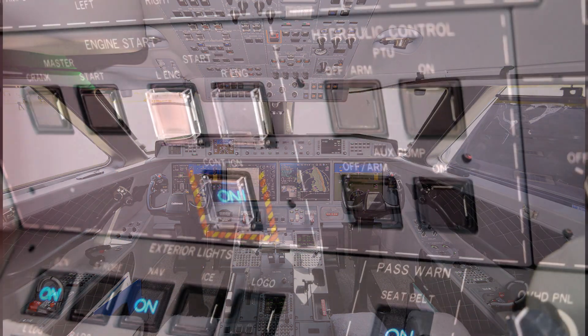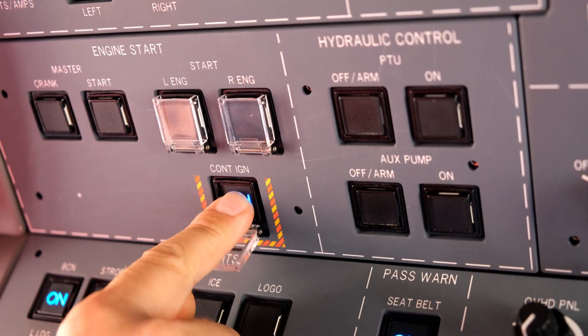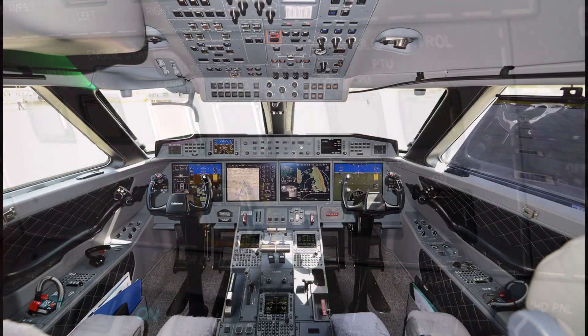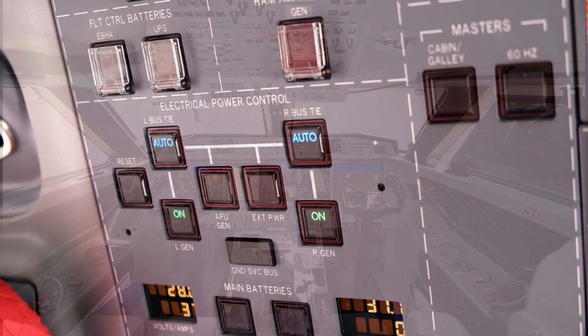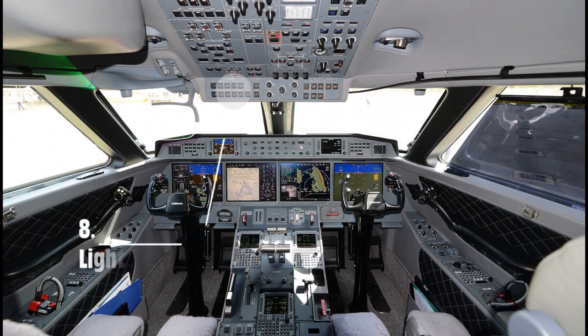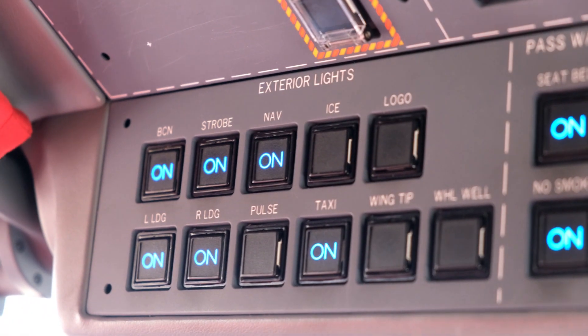Ignition off if used during landing. Verify APU generator on. Captain switches landing and strobe lights off.